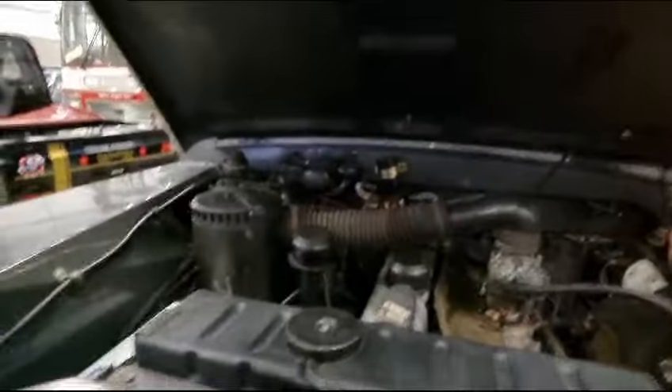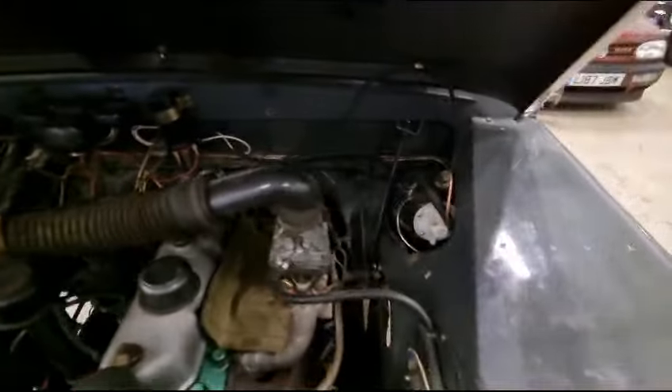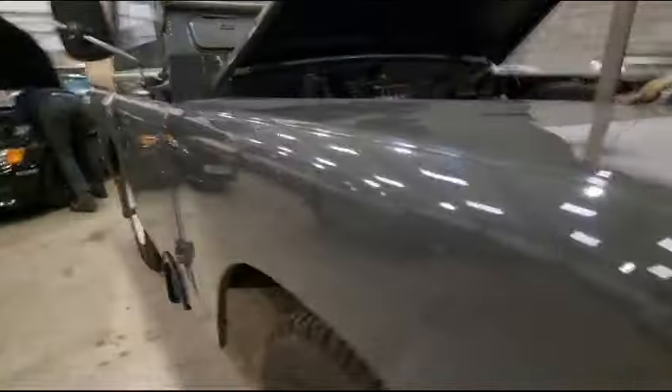I'll have a quick squint in here — I'm going to drop my phone. There she is, ticking over like a little sewing machine. Lovely. I'll have a very quick squint underneath for you — very, very good.